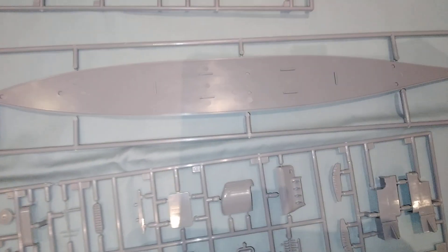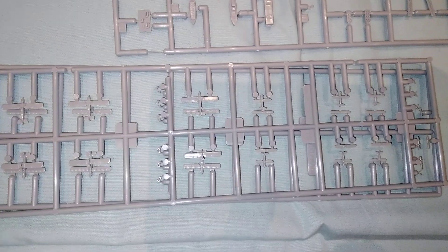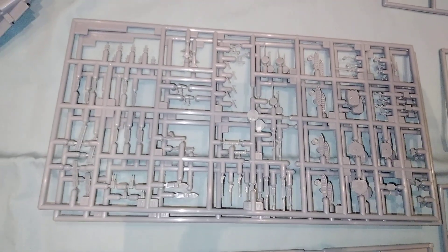It includes a multi-piece flight deck spread across three levels, a single-piece base for a waterline model, a two-piece hull, biplanes from the 1920s era for the Japanese Navy, and one or two sprues of all the guns.